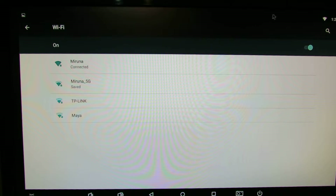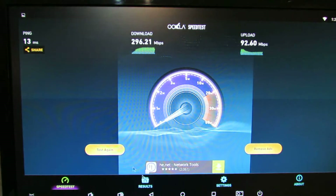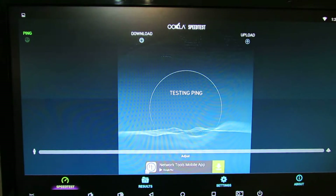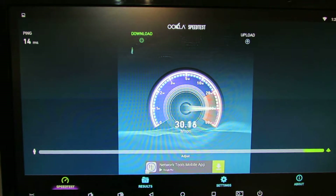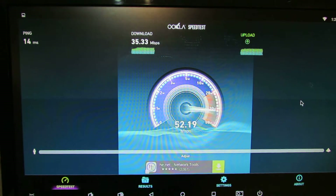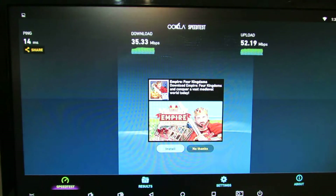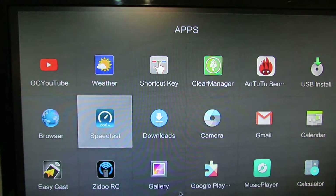Since it is a dual band device, first we'll test the 2.4GHz WiFi connection. Let's go back to the application and run the speed test. So this is the 2.4GHz WiFi connection — 35 megabytes per second in download and over 50 in upload. Very nice. 52 megabytes per second in upload. Now let's try it on the faster network.